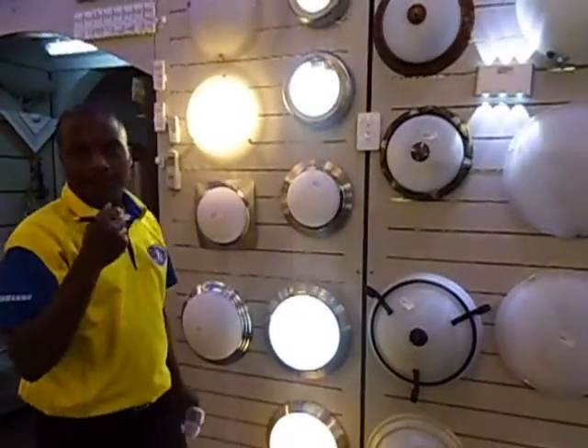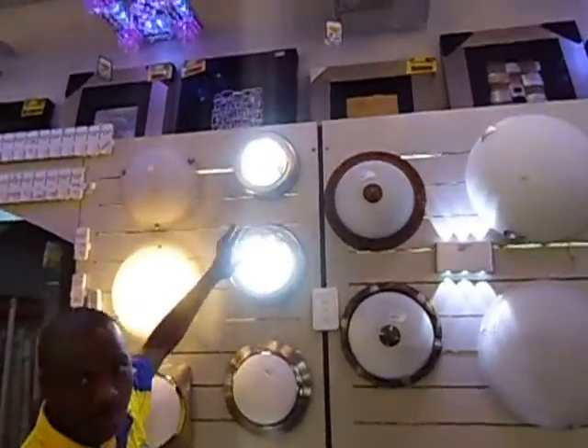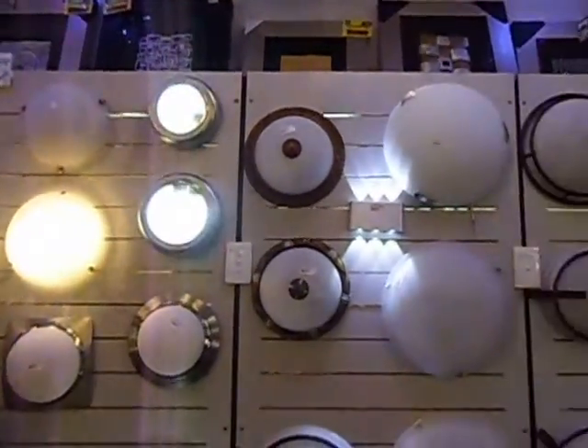These are waterproof lights. In the bathroom, you must put the light fitting which is open, then you must put some cover closed so that water steam can't get inside.